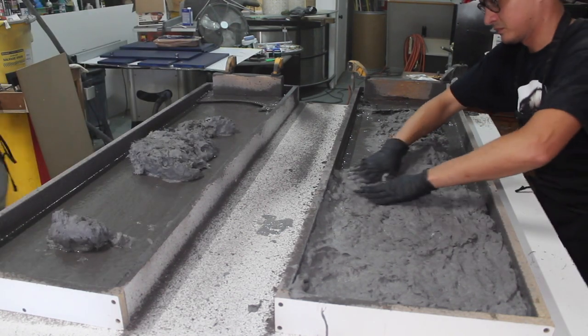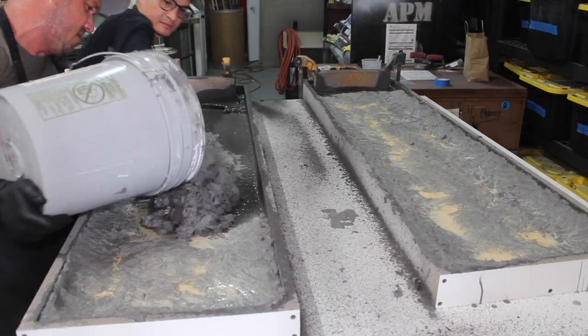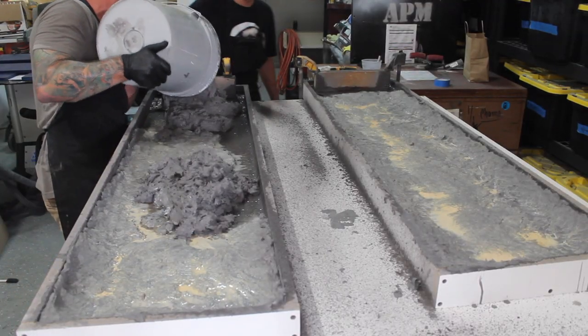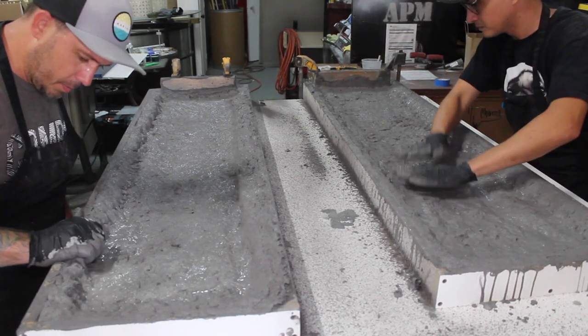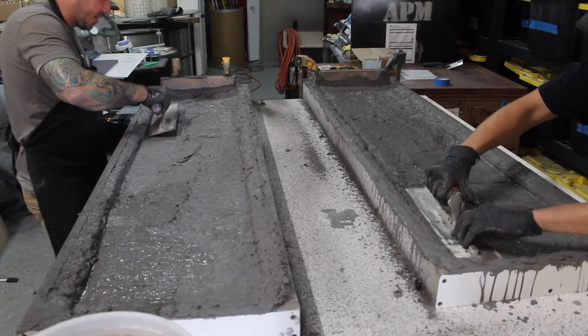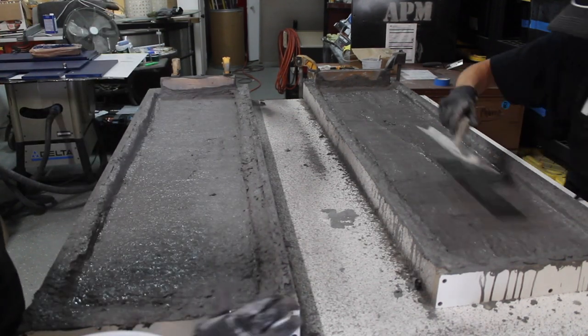We really could have mixed more backer but we pushed everything outward to ensure that we had at least a two-inch thick edge for the tabletop. We then troweled the surface and again made sure to have a nice thick wall against the mold.